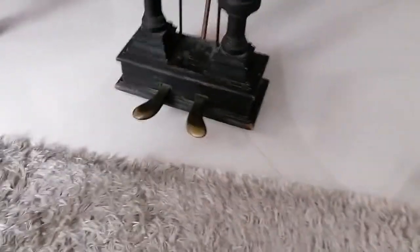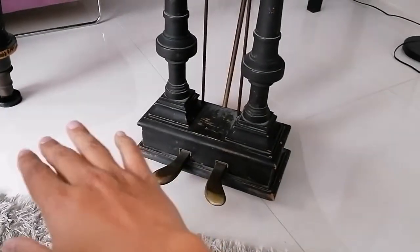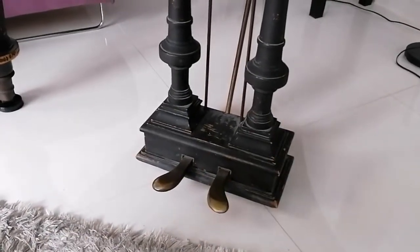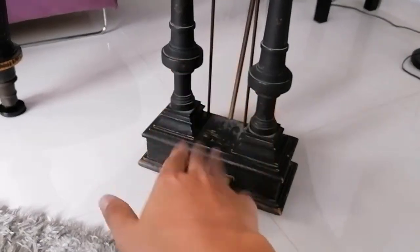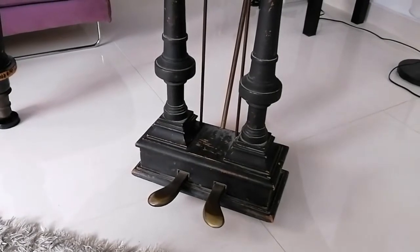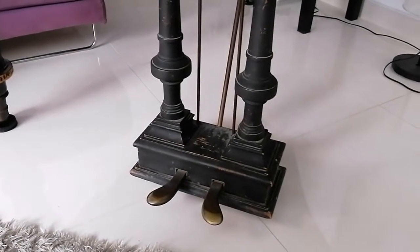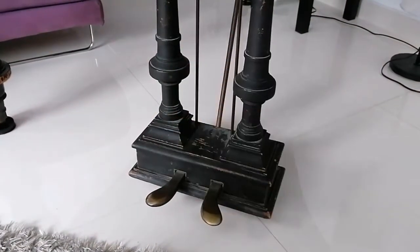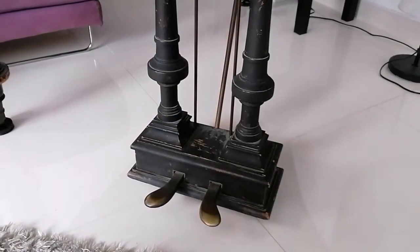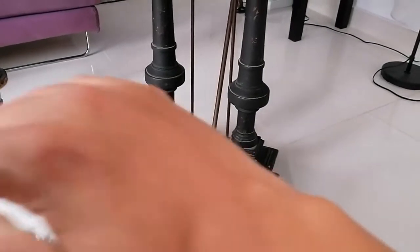Most upright pianos have a third pedal in the middle — that's actually your sound deadening, a mute pedal. When you depress that pedal, it lowers a rail with felt between the hammers and the strings, and that dampens the sound. On an upright you can emulate that pretty easily by dropping something between the strings and the hammers just from the top. With a grand piano, that's not so easy, as it is standing horizontally.